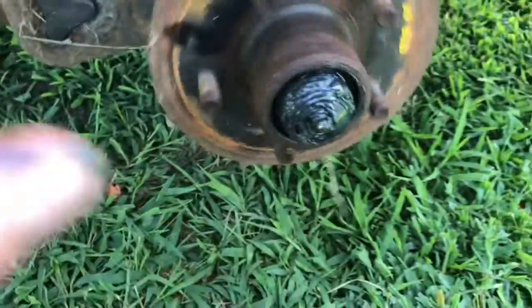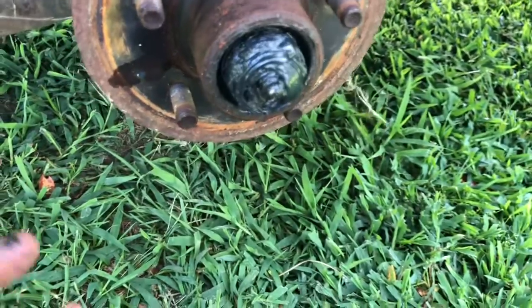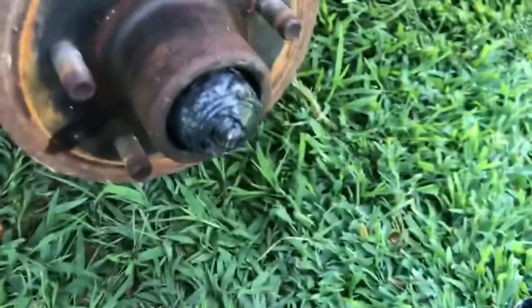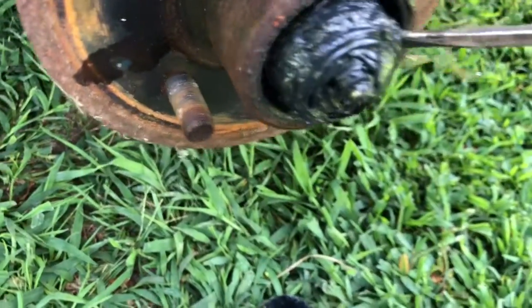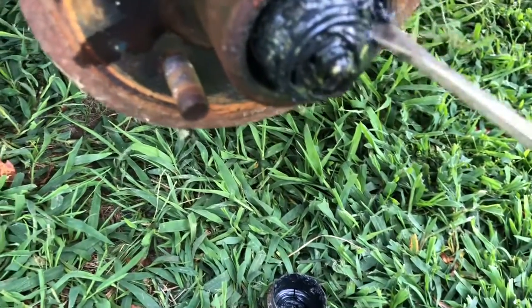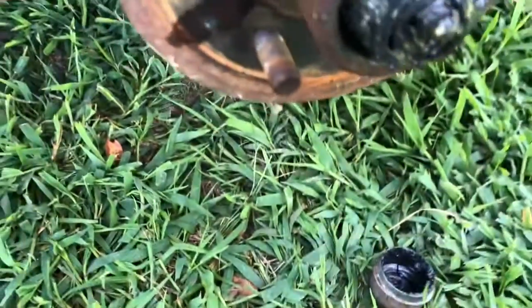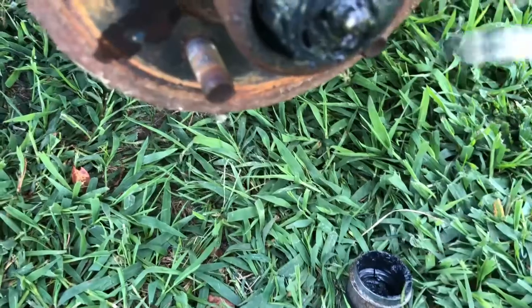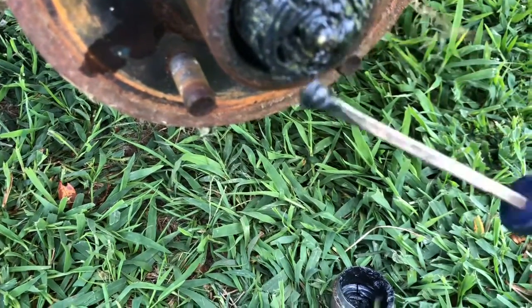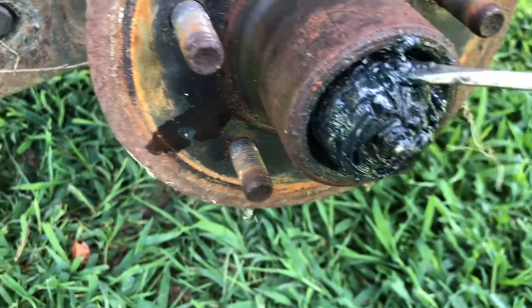Once you get that done, some of these trailers have pins you have to bend down, some have cotter pins — you've got to figure out what you've got under the pile of grease. Take your bearing cap, set it down, then start taking your screwdriver and looking for the flats on the nut, and just start taking the grease out. I put it in my cap and go to the next spot looking for the retaining piece. You could use paper too if you want, and you should have rubber gloves on.